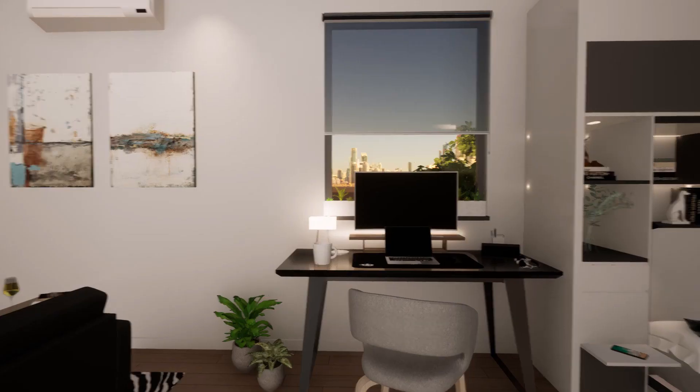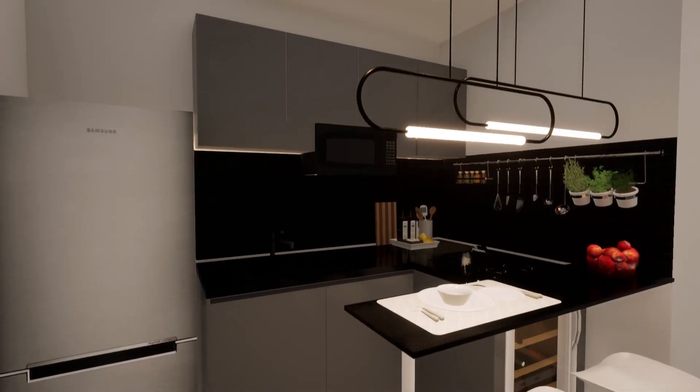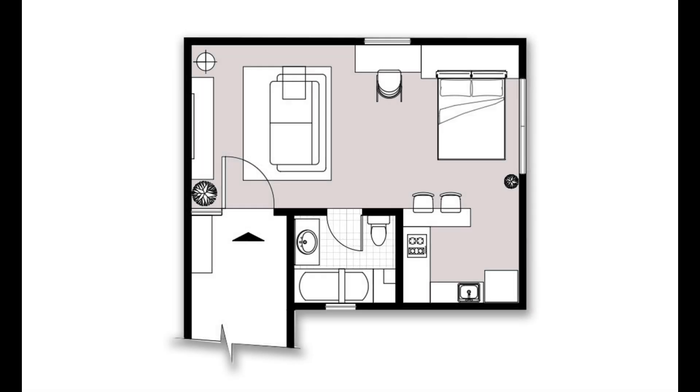In today's video we are going to see how to design a studio apartment in a 150 square feet space. The floor plan is quite self-explanatory — I divided the entire apartment into three sections, zoning them as the living area, the activity area, and the resting area.